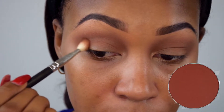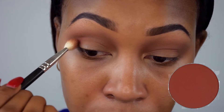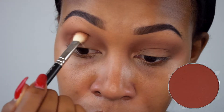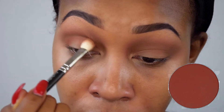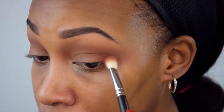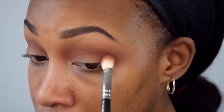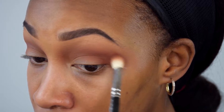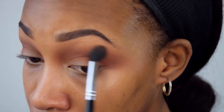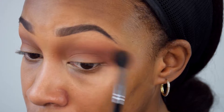With the same 217 brush I'm going to deepen the crease with the color Sienna — just packing it in and blending it out in small circular motions. I'm doing the same thing on this eye with Sienna. I realize this was probably the eye I should have filmed the tutorial with, but I'm learning! I'm blending this out with a clean Morphe M502 brush.